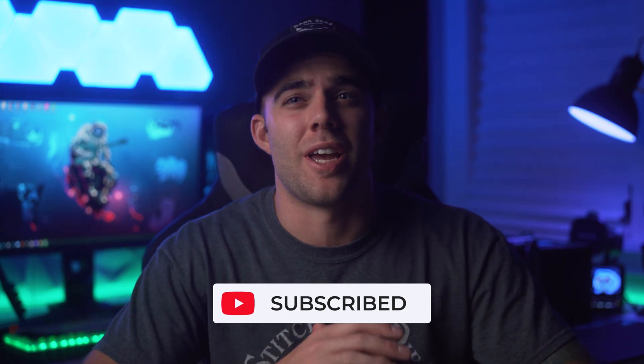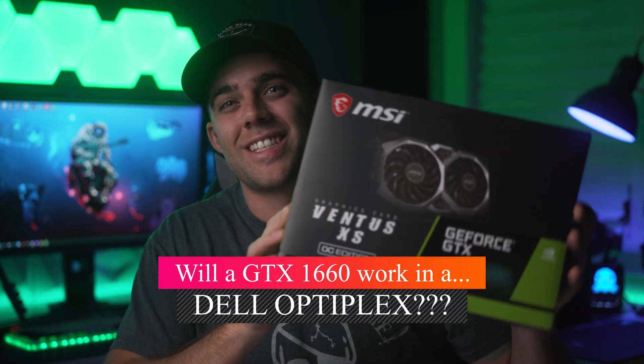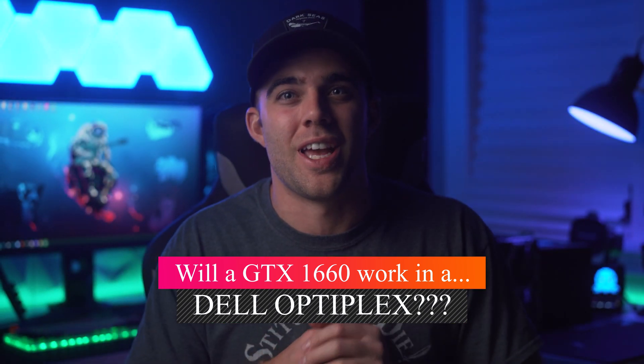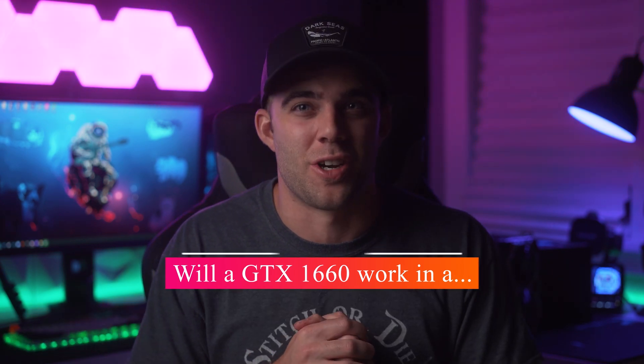Today we're going to be answering a question I've gotten a lot since making all my previous Dell Optiplex videos that you might have seen on the channel before. That question is: will a GTX 1660 6GB work in a Dell Optiplex? Today we're going to answer that question and get some benchmark numbers for those of you that may be interested in this configuration.